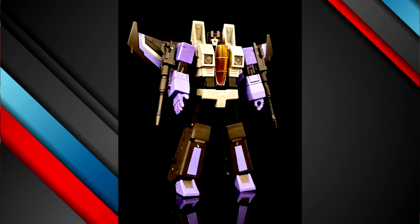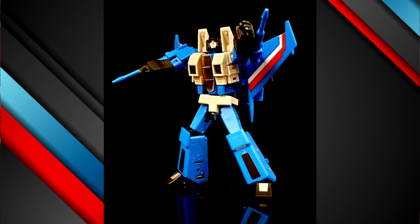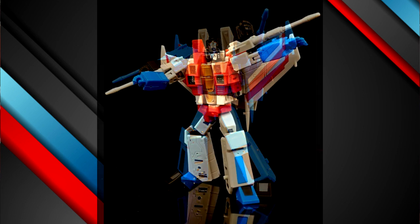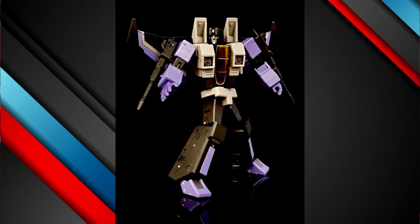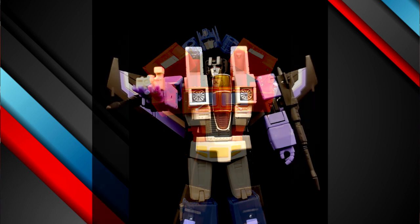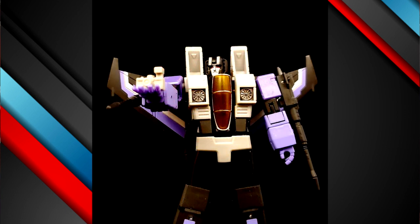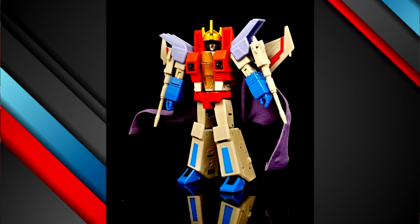In bot mode, the whole chest area doesn't tab in and the tolerances are not really good. Be careful when putting in the null rays or blasters — they're really tight, I don't want you to break them. The knees are weak and heavy, tolerances are kind of wonky overall. It's not the best Magic Square has put out lately. I've heard rumors they rushed these out because New Age and DX9 already have their versions out. I wish they'd gone back to the drawing boards.